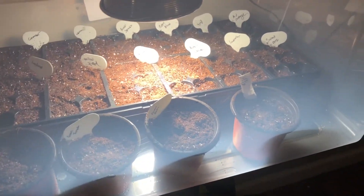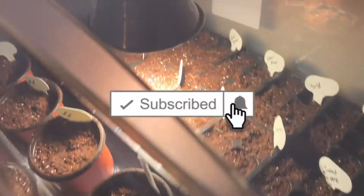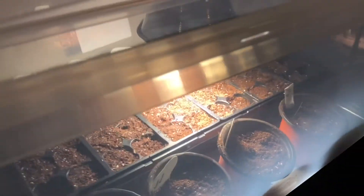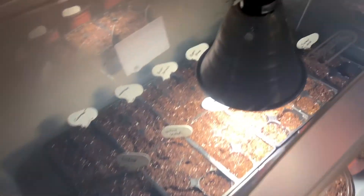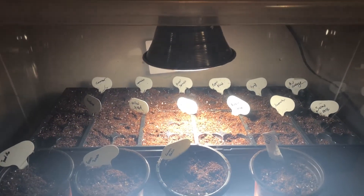All right guys, until then — bye for now! Be sure to like and subscribe. Let me know what you think about this video, let me know if you started seeds on the inside and what they're looking like. This is what we're doing this year and hopefully this gives us a good start to the growing season. Until then, bye for now!